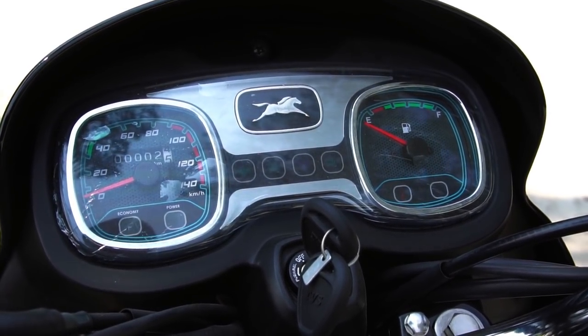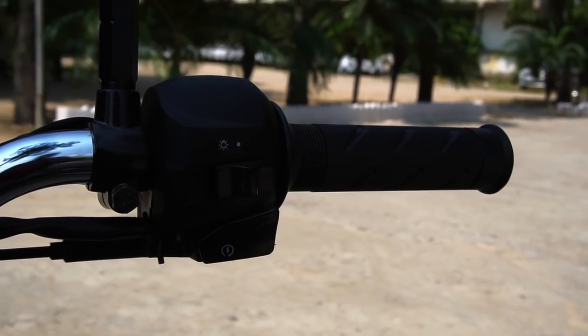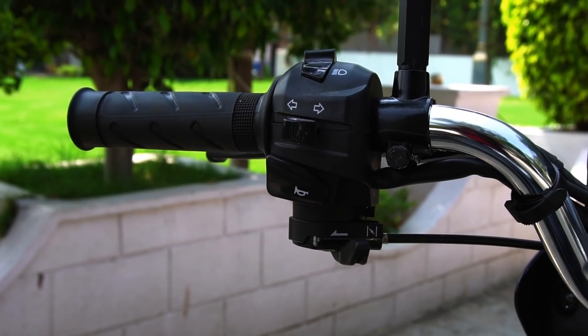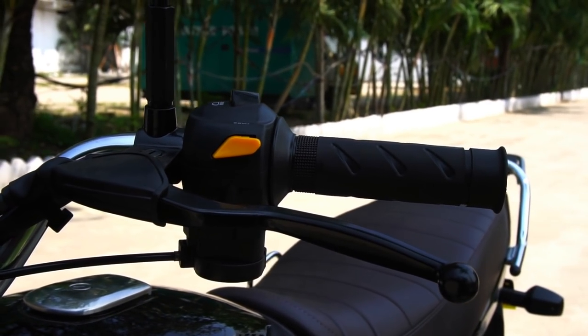We get a speedometer, odometer and a fuel gauge. The switchgear is of good quality — again, it has to be the best in segment. This is the same unit that we used to get with the Fenix 125. We even get a high-beam flasher which is great, but we don't get an engine kill switch.